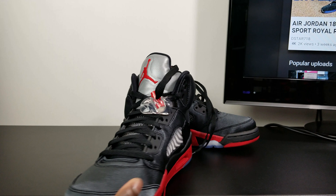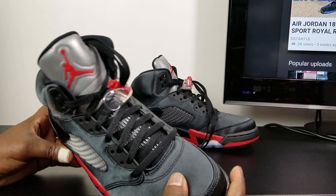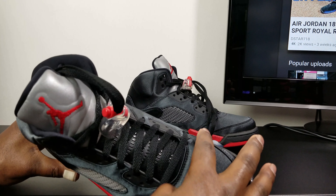So the satin material is nice, but it's going to crease like crazy. When you wear it, you can tell it's going to crease. And the 5s usually crease right here in the front.